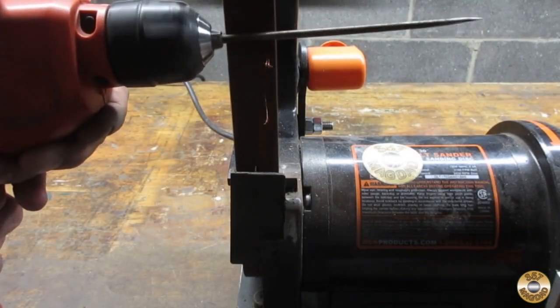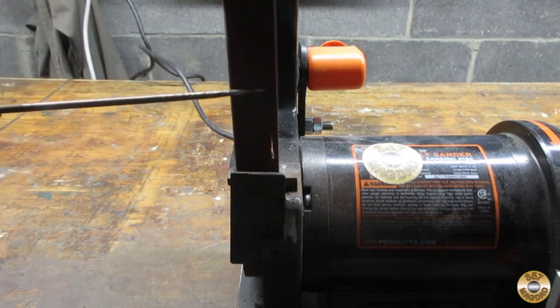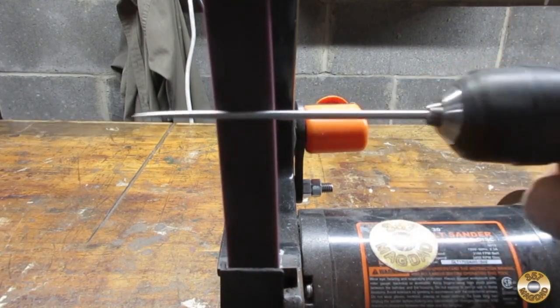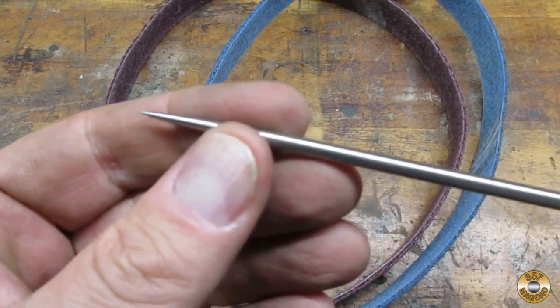I used my drill and sander to clean up the steel pick. Once I got below the pitting, I went over it with the conditioning belts. Here's the pick after the medium and fine conditioning belts. I think it did a nice job.